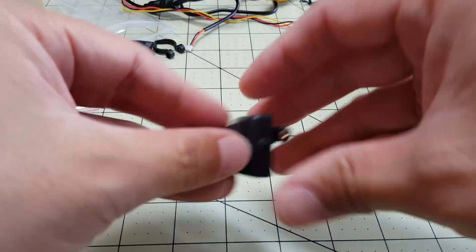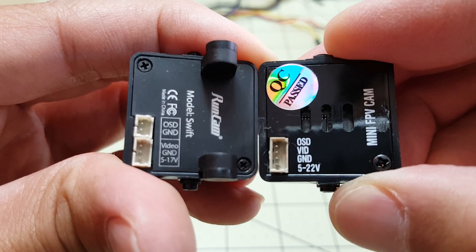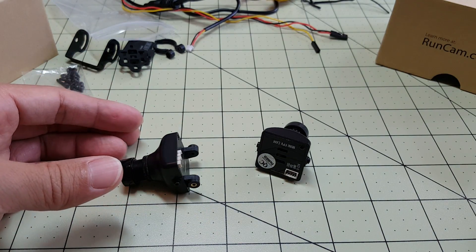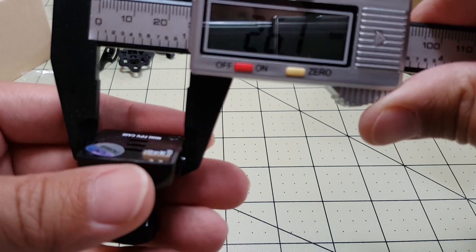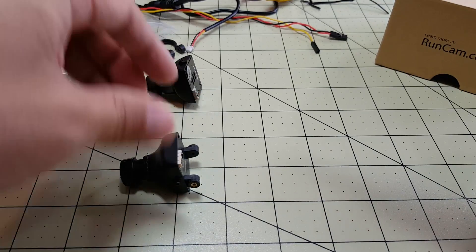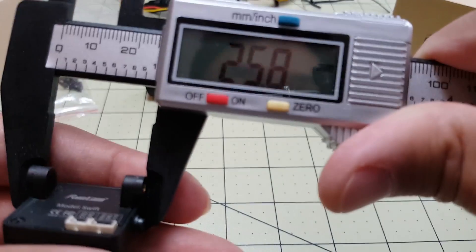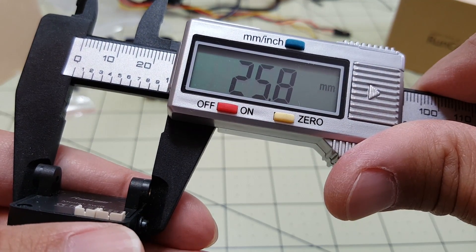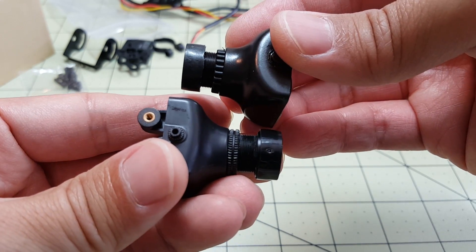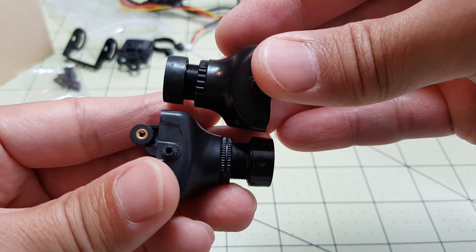Let's compare the cameras side by side. The HS1177 is 26.1 millimeters wide and the RunCam Swift is just a touch smaller at 25.8 millimeters. Looking at how deep it is, the RunCam Swift is a little bit taller or longer than the HS1177.